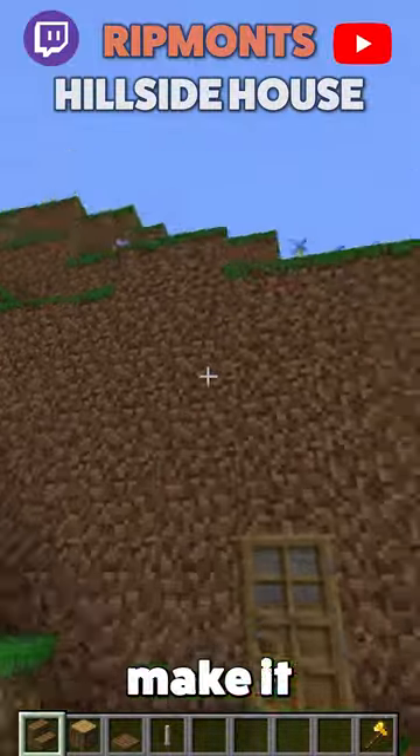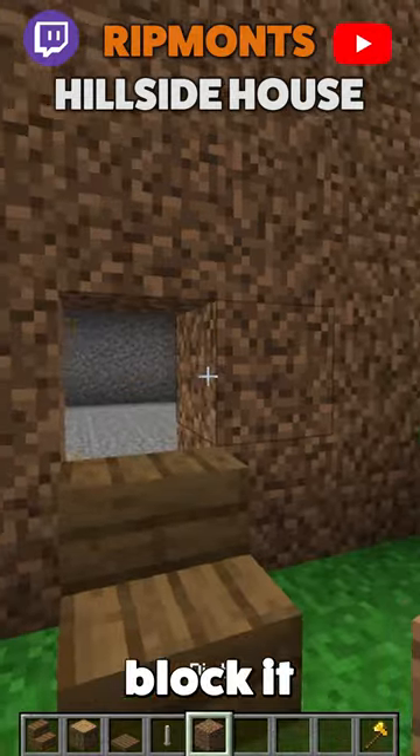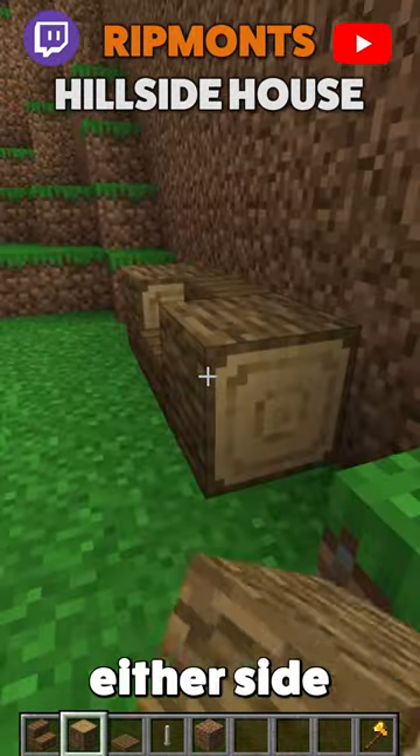Does your hillside base look like this? Well, let's make it look a little more special. First off, we want to place a stair, get it at the door and block it up. We then want to place ourselves an oak either side.